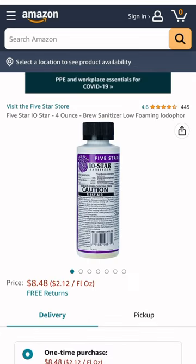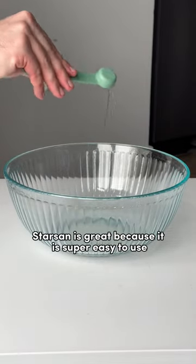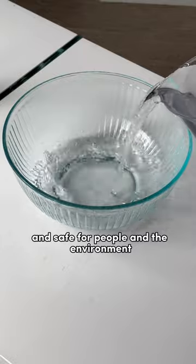The most common one used in the homebrewing community is called Star San, and I've added the link to get some in my bio. Star San is great because it's super easy to use, it's self-foaming, and safe for people and the environment.